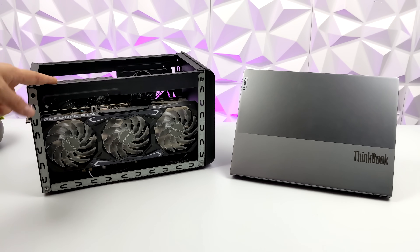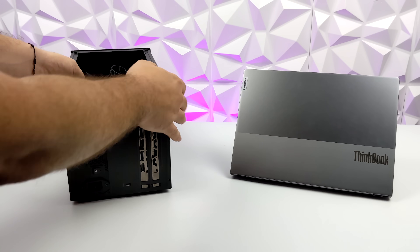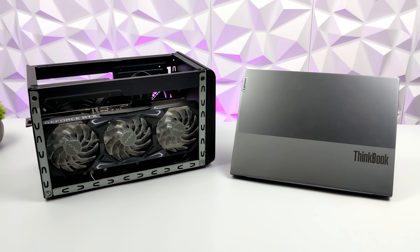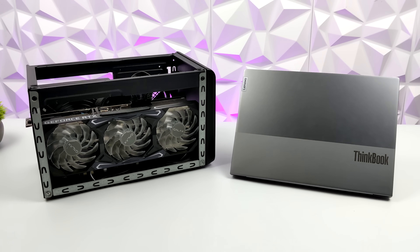The one thing I'm really excited about testing is an eGPU over USB 4 — I want to see if this will work. This is my Sonnet dock. I've got an RTX 3080 Ti installed, and yeah, it's definitely going to be overkill. We're not going to get max performance out of this due to the bandwidth limit over USB 4, but as long as we can get the laptop to detect it, I'm sure we can up the GPU performance on this little Ultrabook.